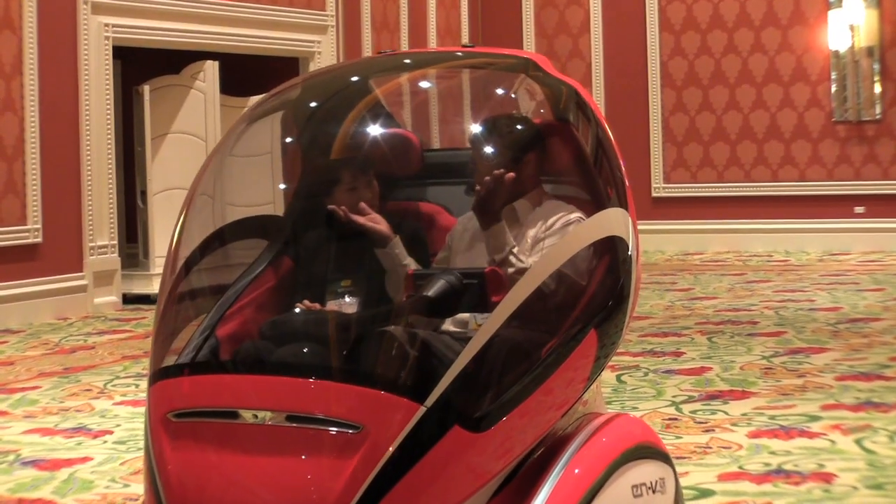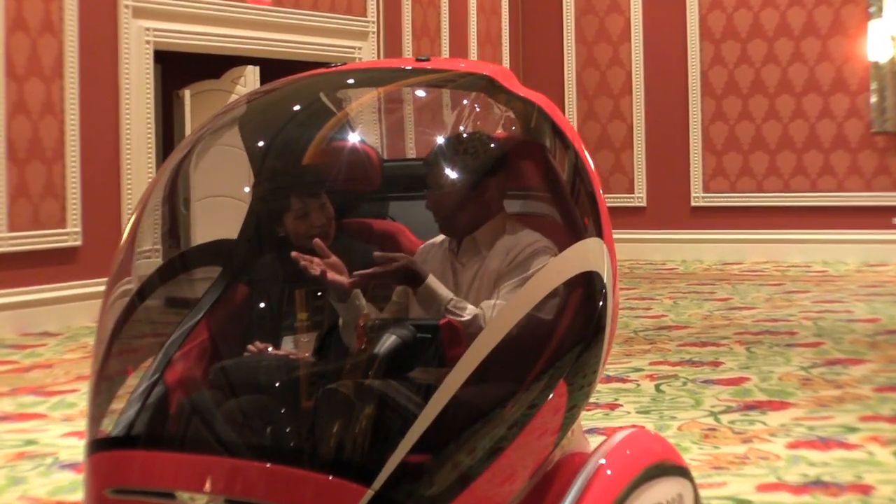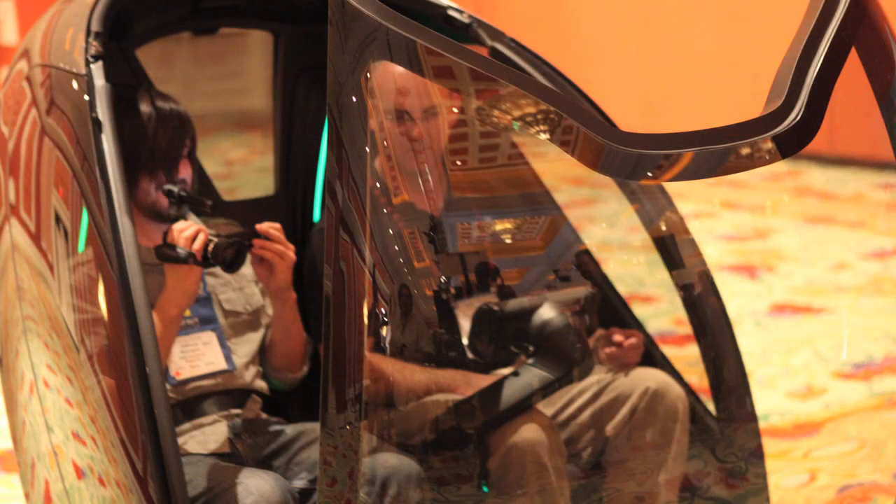Push the button again to land. And look at the hatch. Awesome — thank you very much.